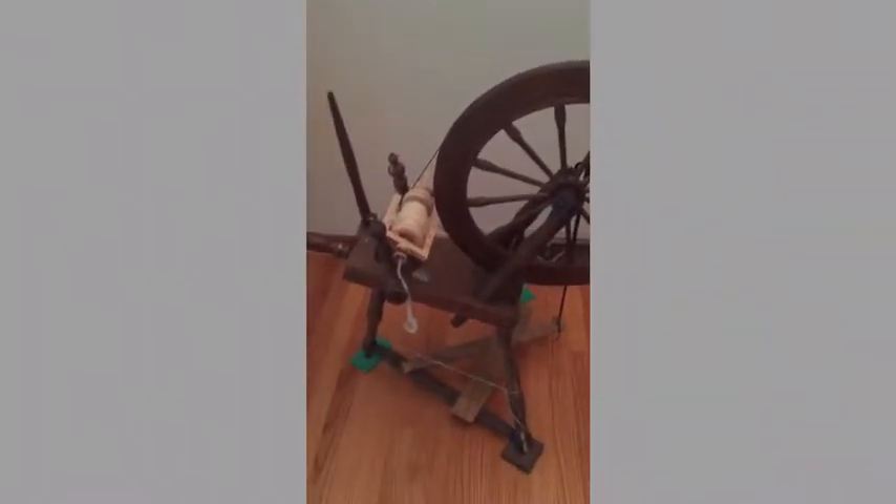When I bought the wheel, it didn't have a treadle nor did it have a flyer bobbin assembly. I made the treadle just by purchasing some hardwood slats and using wood glue. I also made a footman.